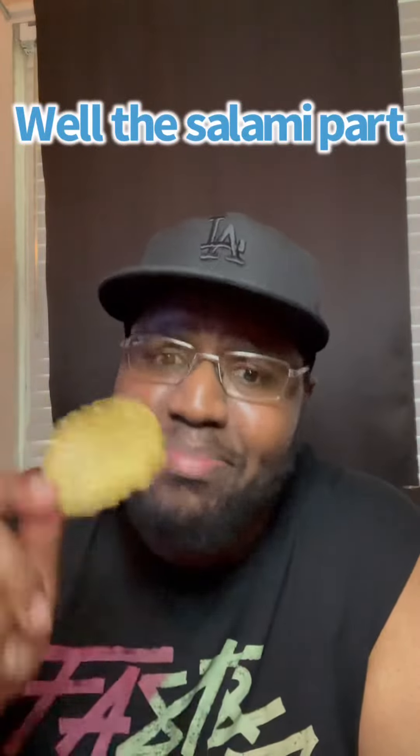Never gonna have much flavor. Hold on y'all, I had to run this back. I'm tasting pickle and salami — and I know they don't even go in a Cuban sandwich — but for some reason I'm tasting pickle and salami. This is a pretty good one. From our taste buds, I give these four out of five. Y'all let me know how y'all like them.